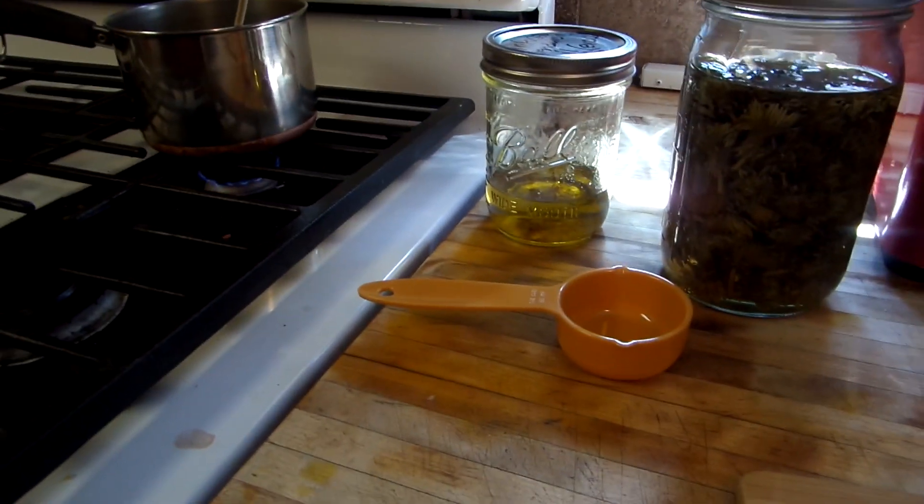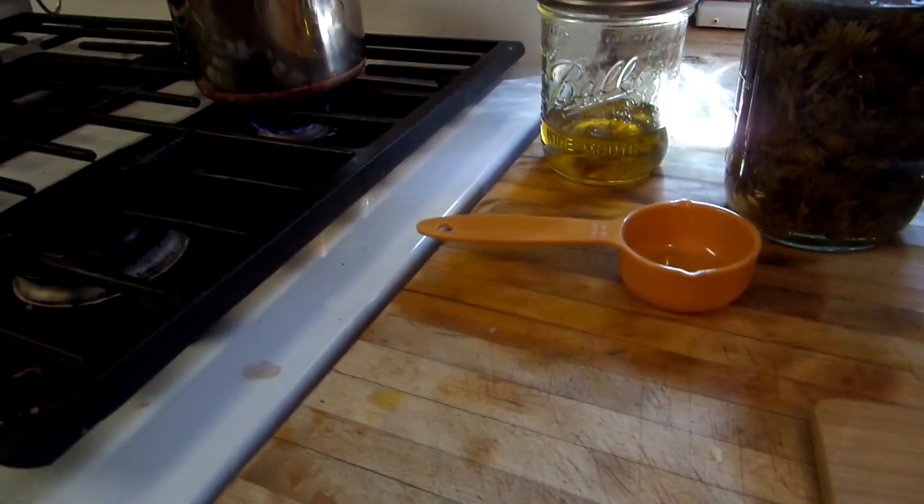Hi guys, Prepper Pam here. Today I'm going to be making dandelion salve.